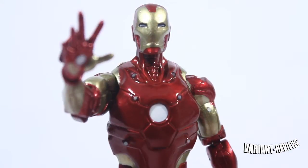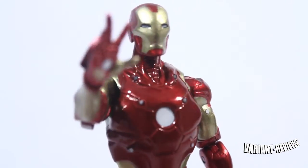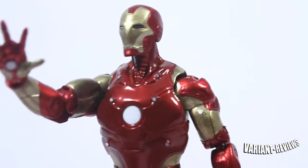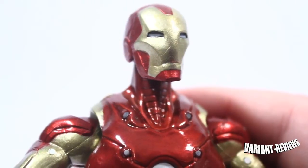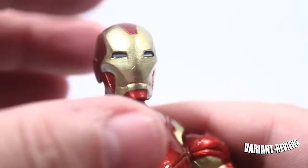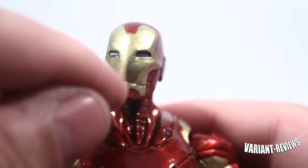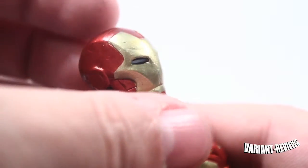Taking a closer look, you can see that his face does have a little bit of detail. I'm really liking this head sculpt — it's a lot different from the movie figures. It's a little bit skinnier, not as bulky. Taking a good look at his helmet, he does have a little bit of white in his eyes and a dark black outline, which is pretty cool. He has a subtle little mouth here. I'm really liking the paint apps on this.